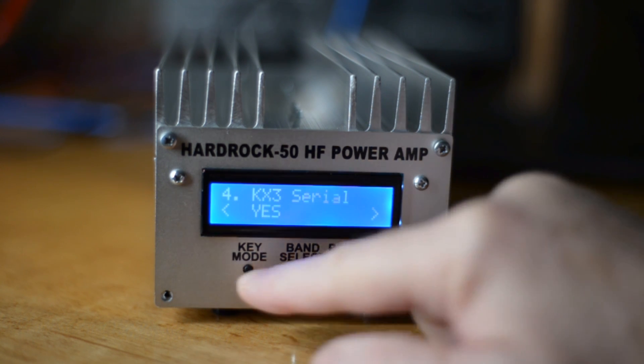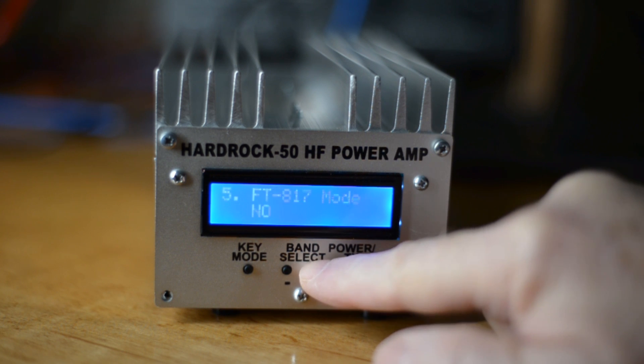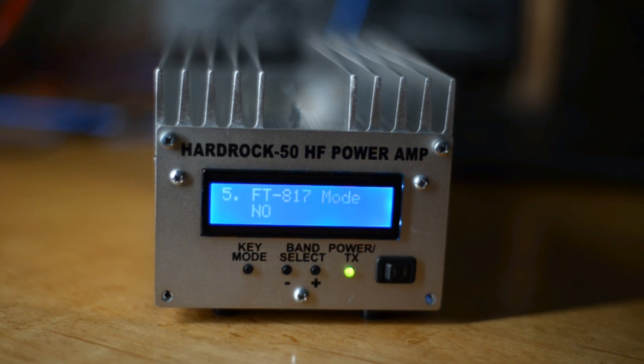Just make it say yes and accept it. There's one more thing to check: you want FT817 mode to say no, because we're not using the Yaesu FT817. Once that's done, we're finished with the menu options in the HardRock 50.